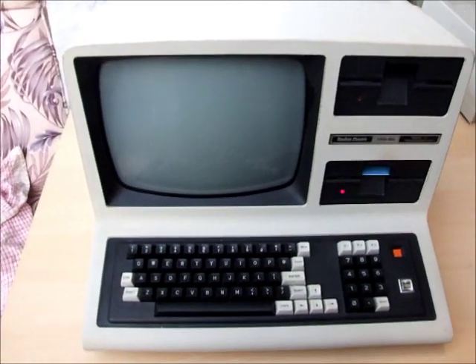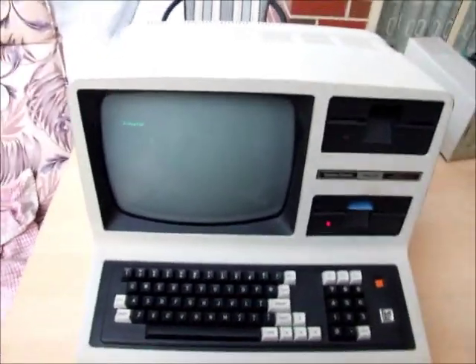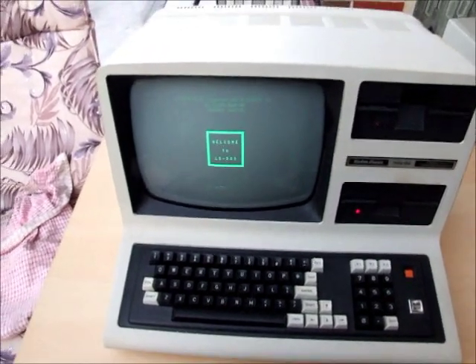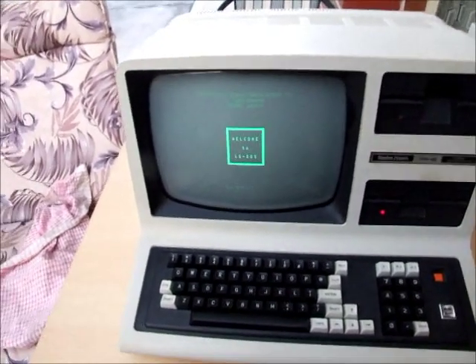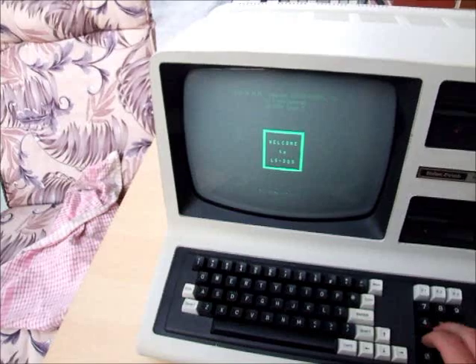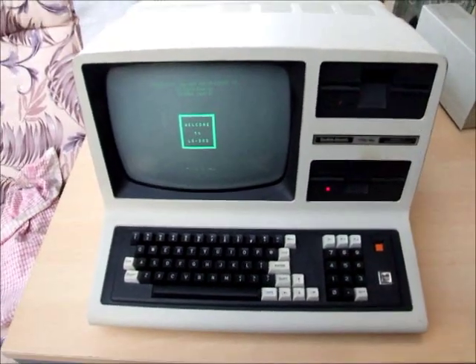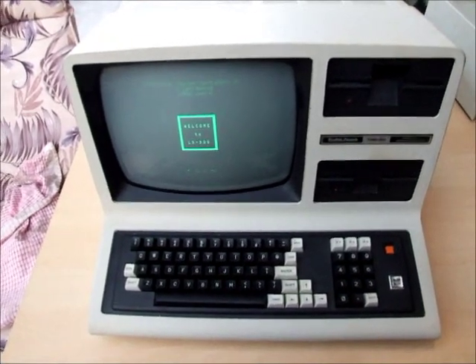Let's see, I'll get the disc up on the screen there, which is a good start. It's a green monitor as well. Disc in, okay, and it boots to LS-DOS and off it goes. Not much to say about this one.